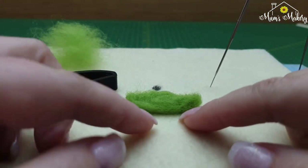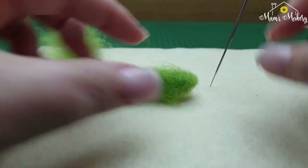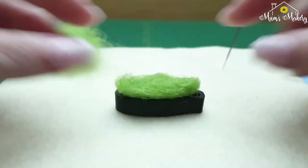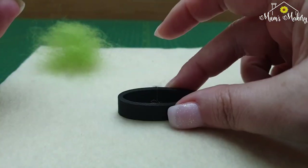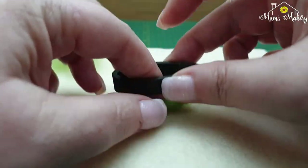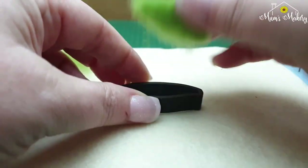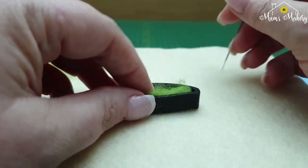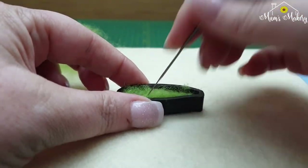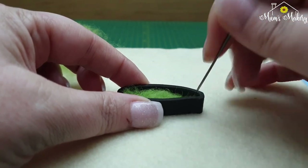It's ever so lightly stuck to my mat, so I'm just going to tickle it off. I always find it's better to put the template down and then put the fluff back in, rather than having the fluff down and trying to stuff your template over the top — just a little tip I find easier. Don't worry if it comes out of the template; just pop it back down and work those edges.